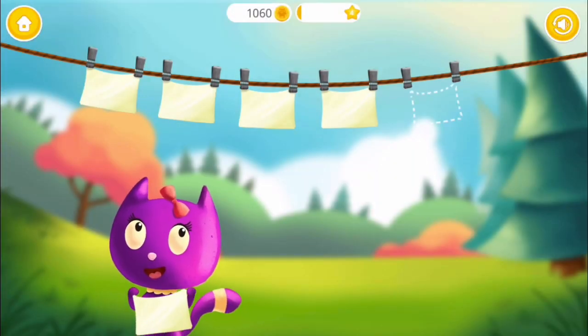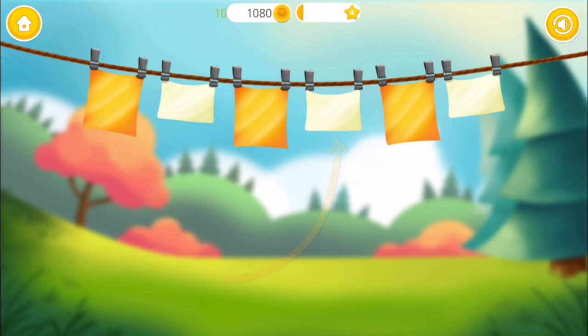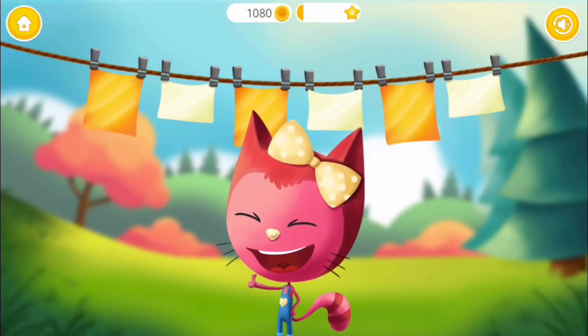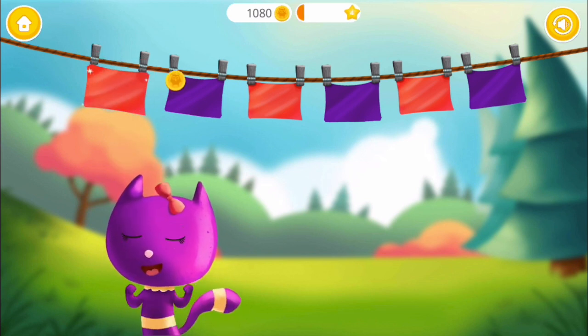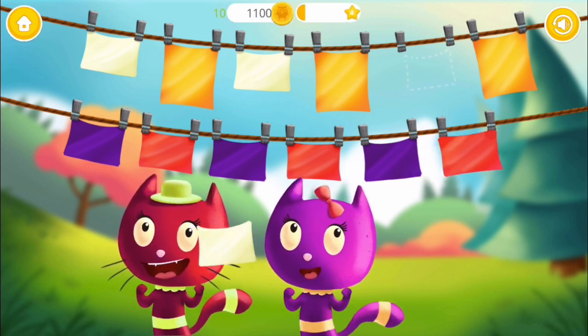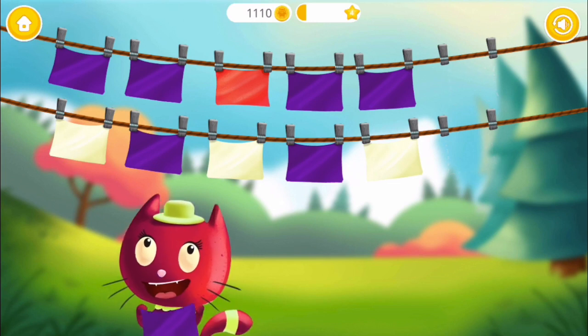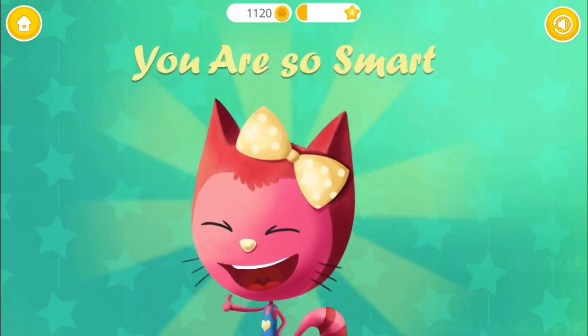Fill in the missing spot. Where should I hang it? Yay! Good job! Do you see the pattern? Do you see the pattern? Do you see the pattern? Yay! You are so smart! Do you see the pattern?